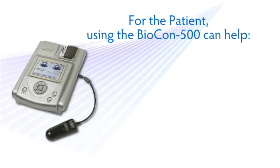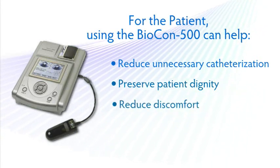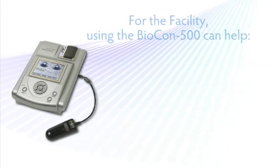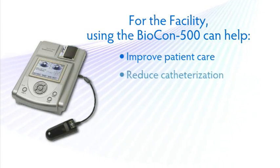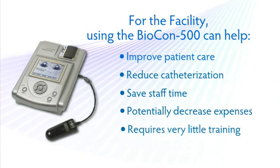For the patient, using the Biocon 500 can help reduce unnecessary catheterization, preserve the patient's dignity, and reduce discomfort. For the facility, it can help improve patient care, reduce the frequency of catheterization, save staff time, potentially decrease total expenses, and the Biocon 500 requires very little training to use.